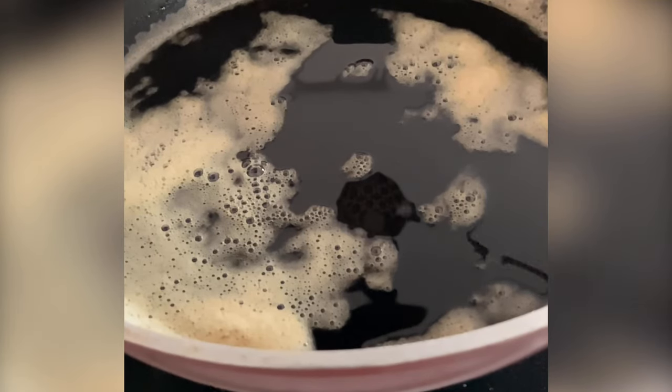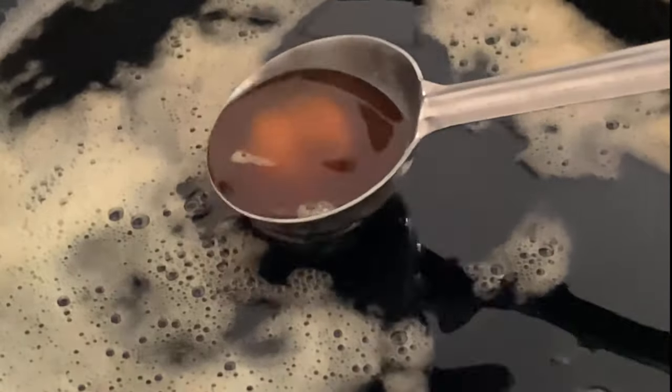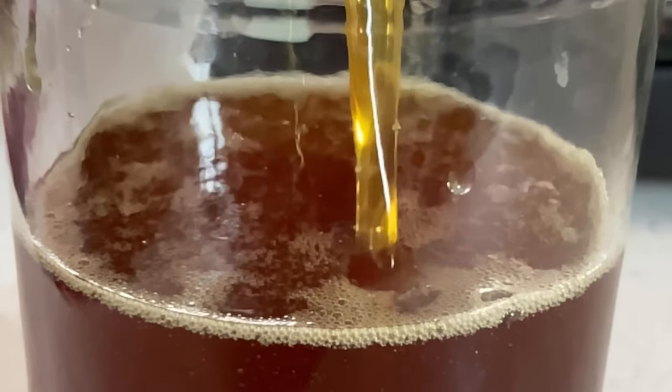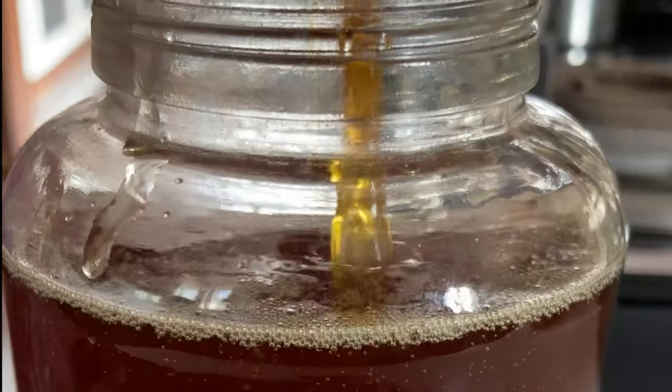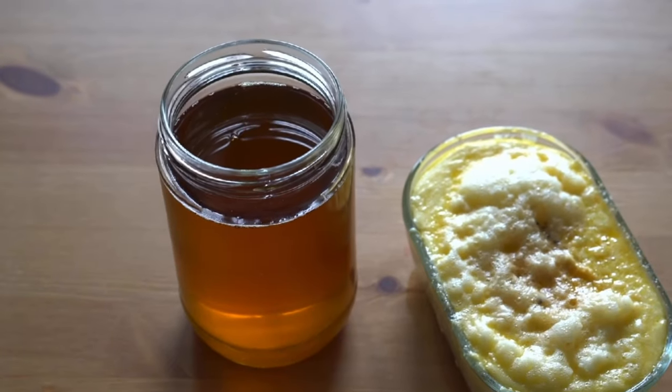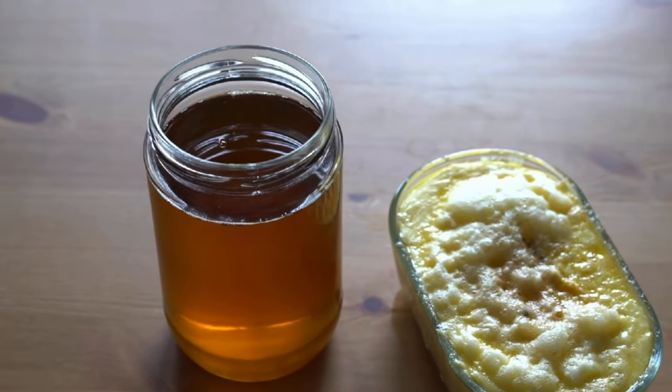Remove the pan from the heat and let it cool down for a few minutes. Then strain the ghee through a fine mesh strainer into a clean glass jar or container. That's it — you now have a delicious homemade ghee that you can use in your mouth-watering recipes.